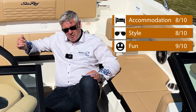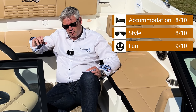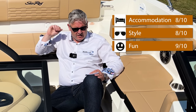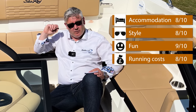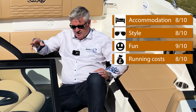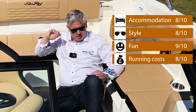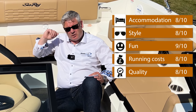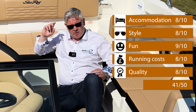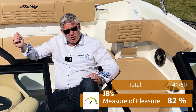Running costs: it wasn't too terrible — if you cruise and ski it's quite reasonable, so 8 out of 10. Quality: the stitching, finishing, everything on the boat is top notch for a sports boat — 8 out of 10. Well done Sea Ray. That gives a total JB score of 41 out of 50, which gives a Measure of Pleasure score of 82%.